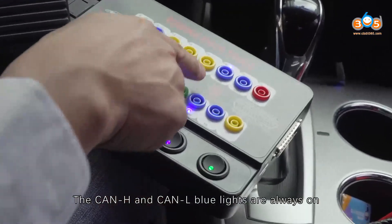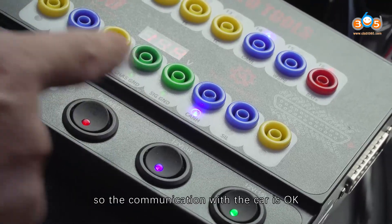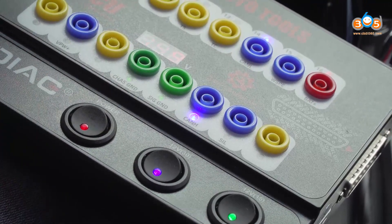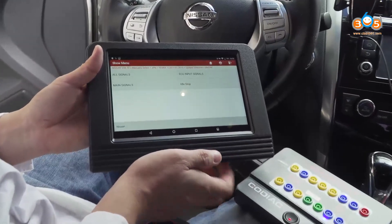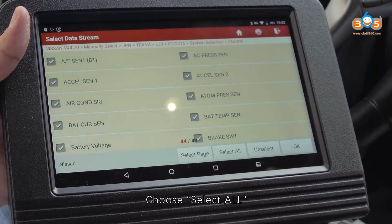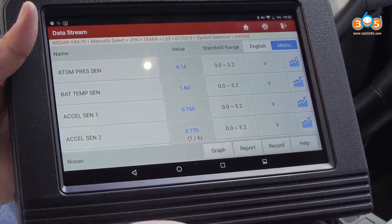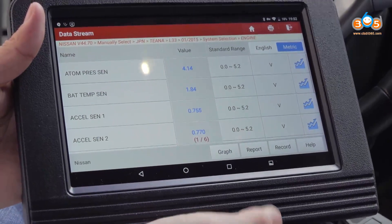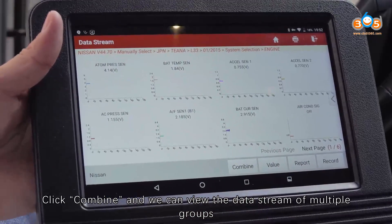The CAN-H and CAN-L blue lights are always on, so the communication with the car is OK. Now read data stream. Choose main signals, then select all, and click OK. Click combine and we can view the data stream of multiple groups.